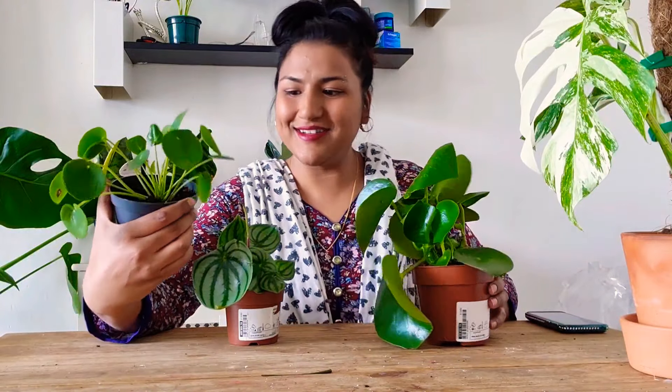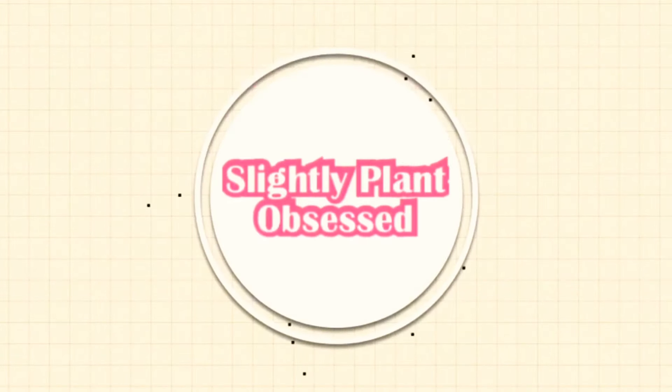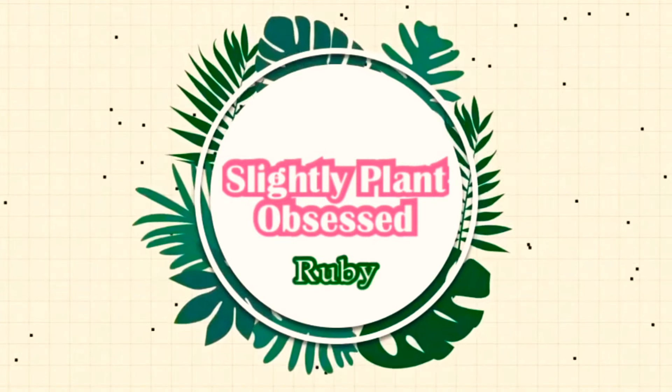Hi guys, today I want to talk about my pilea plants — my peperomias, pilea peperomia, whatever you want to call it. I have three of these lovely, lovely babies.